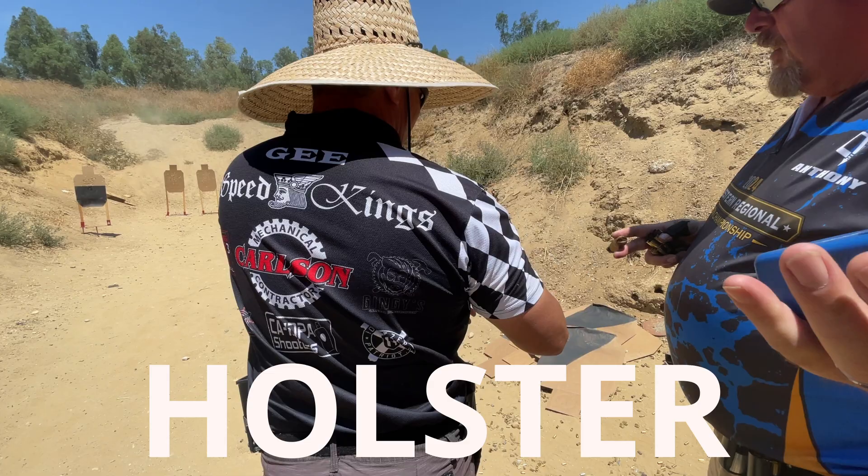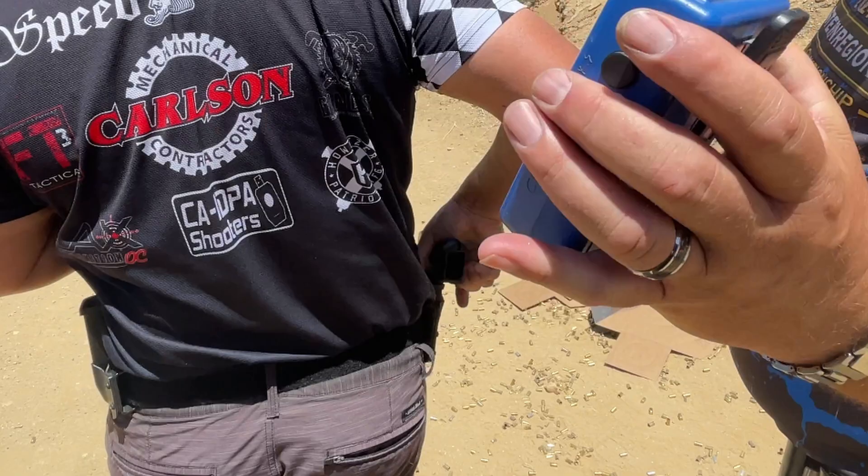Holster. Holster is a command to secure your firearm away from your hand. This should be performed slow and deliberate.